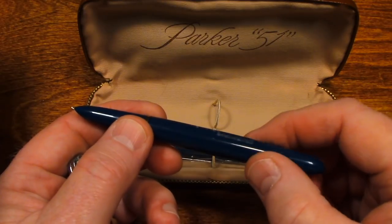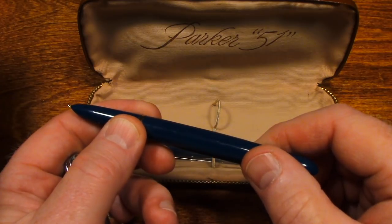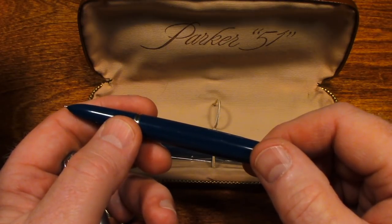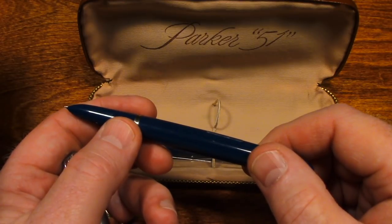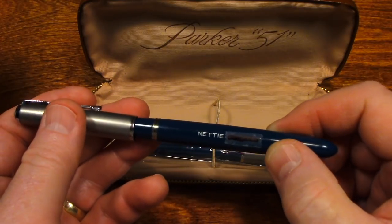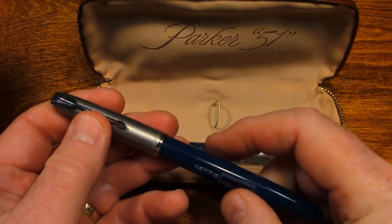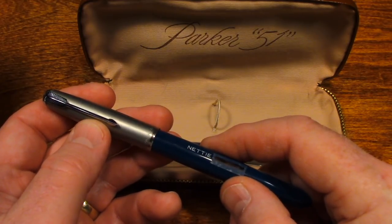So in this video, we're going to ink this pen and write with it. I think that's what my great-grandmother would want. Back when this pen was new, it was considered a very expensive pen — I think it cost somewhere around $13. That was a lot of money for a pen, even today in some people's opinions.